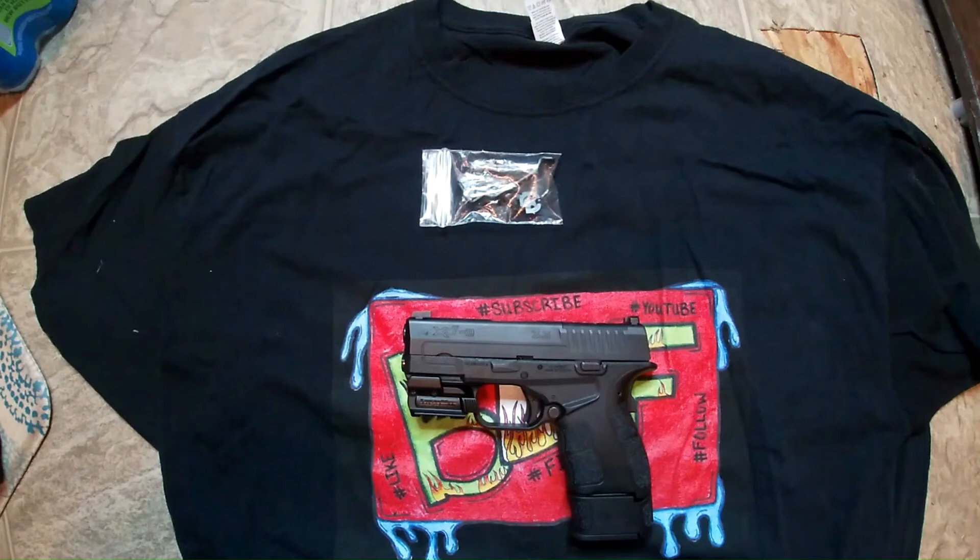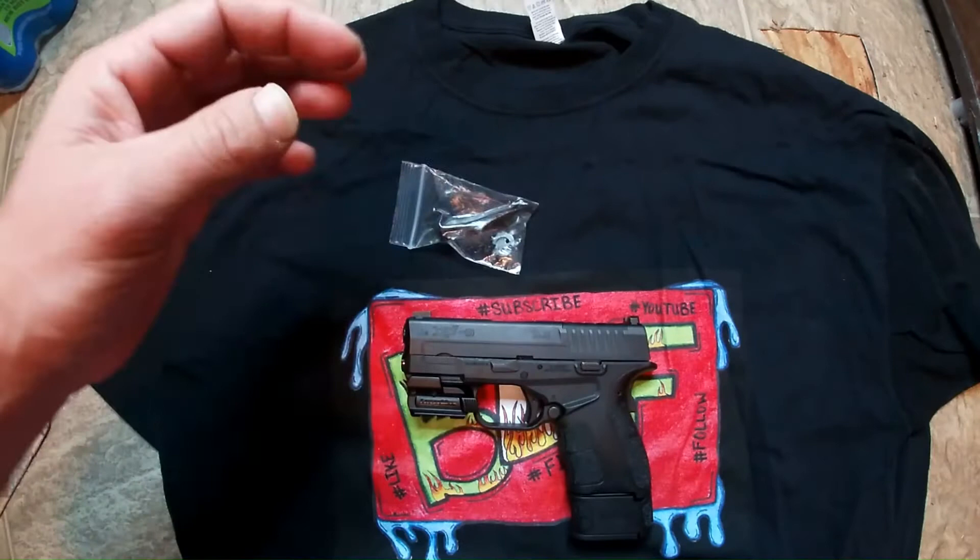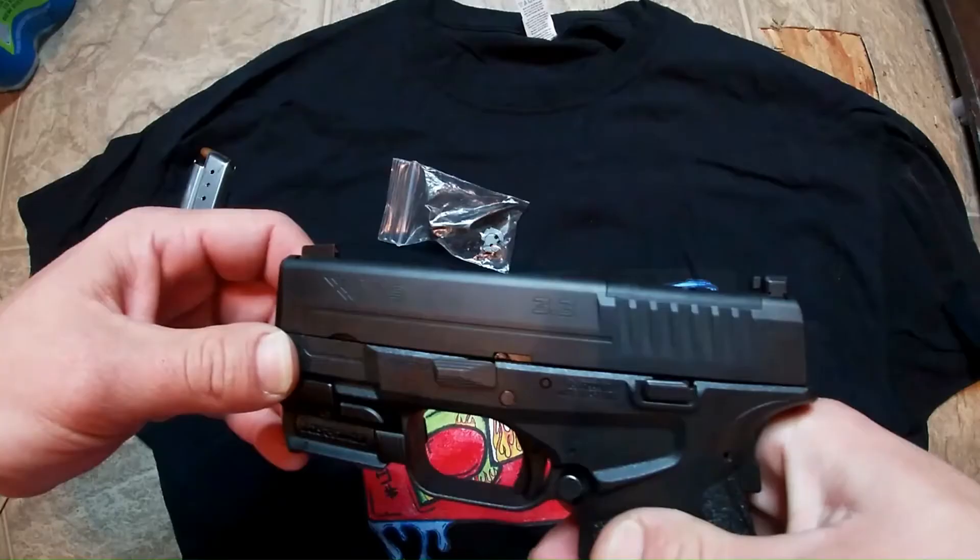What's up guys, welcome back to another video. Today we got another gun video for y'all, and we're going to be showing y'all how to install the Clip Draw attachment to your gun. It's like a built-in holster without having to have a holster — you guys will see what I'm talking about in just a second.